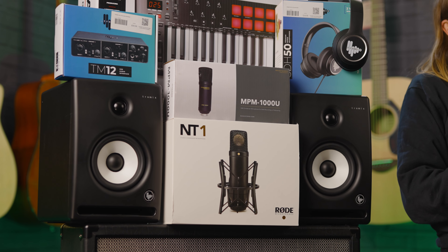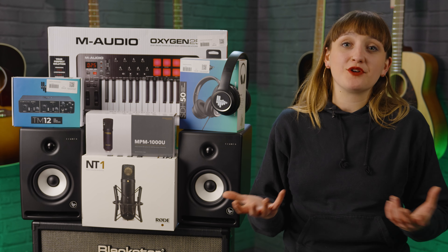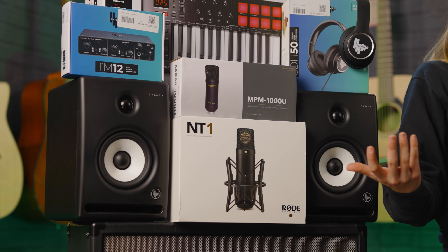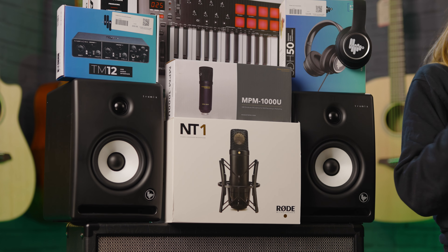These studio monitors have a nice blend of bass and mids, which is optimum for a variety of different ways you might be using them. If you're recording acoustic guitar for example, you're going to want quite a bassy sound from your speakers. If you're mixing more production-based or electronic music then you're going to want a blend of mids and trebles as well. So these are a great option if you want to get going with an affordable studio monitor setup at home.